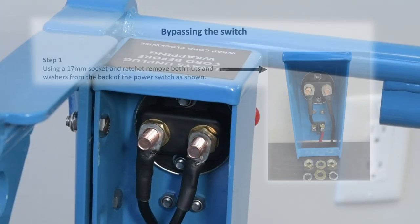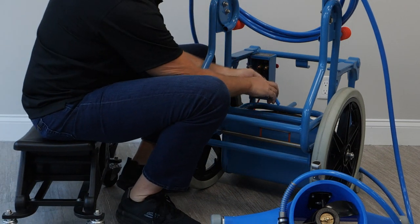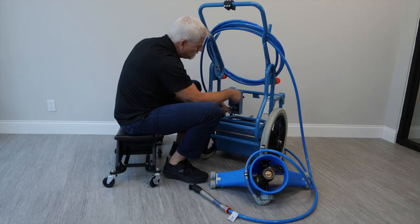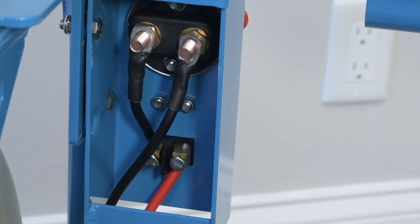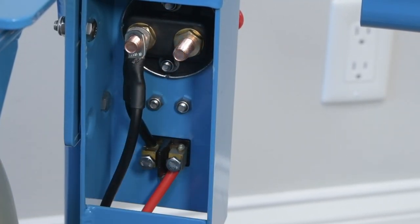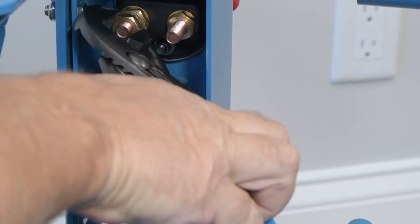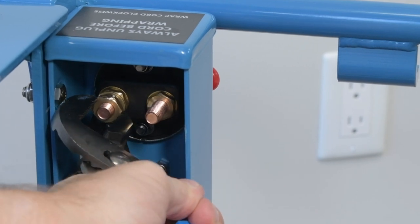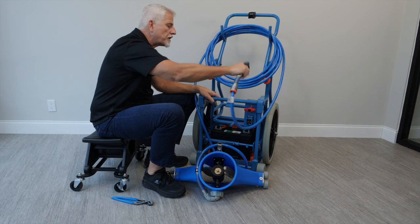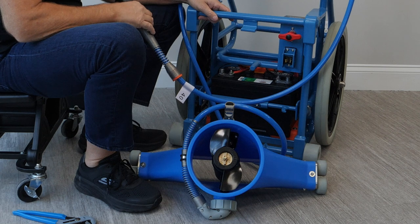Step one: use a 17 millimeter deep socket to remove both nuts. It's unlikely you'll have a deep socket in the field, so use channel locks — that's much more likely what you'll have available. With the nuts off, take the long black wire which is attached to the negative on the battery and put it right on top of the short black wire — that in effect direct-wires the battery to the plug. Tighten it up real good; this has to be very tight, just like the battery connection. A loose connection will cause problems in the field. The switch is now bypassed — to turn it on, plug into the control panel; to shut it off, simply unplug it until you get your new switch and replace it.